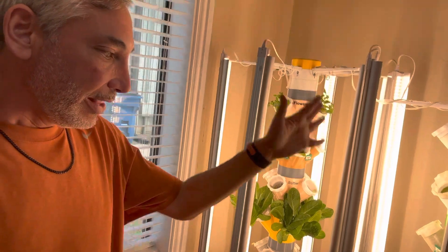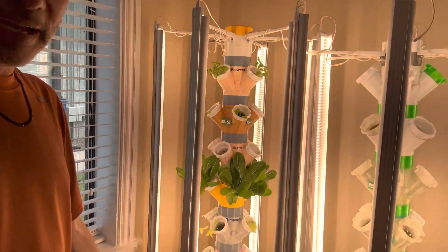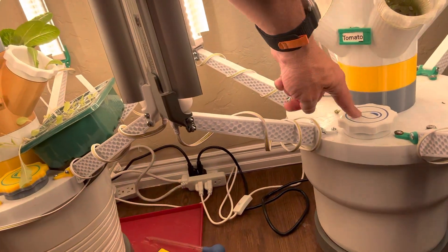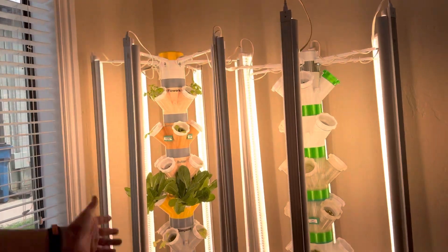That's the whole setup for these towers — basically two identical towers. On the other side of the pump base you can see where it screws in: that's the water fill port and that's where the electricity goes in. Both towers are essentially the same. Now I'm going to show you the growing side — all my different pieces and parts and how I do maintenance.